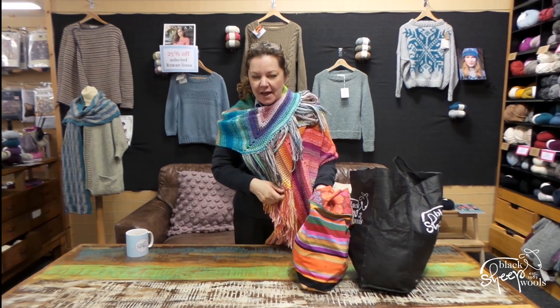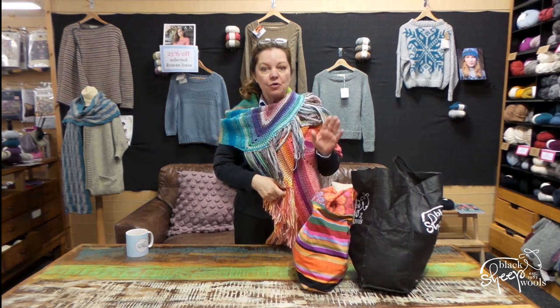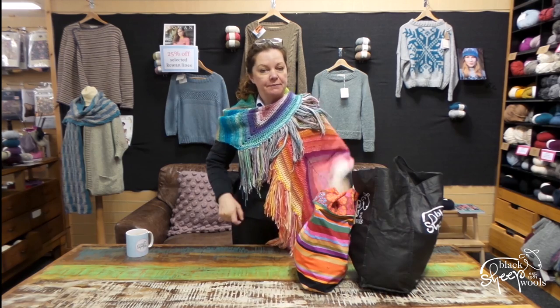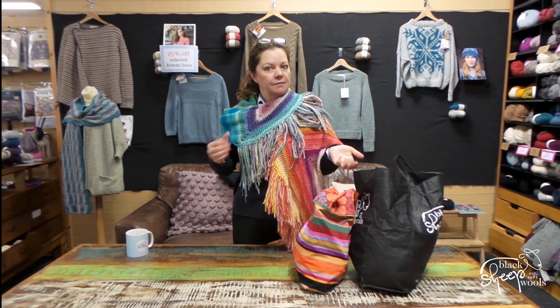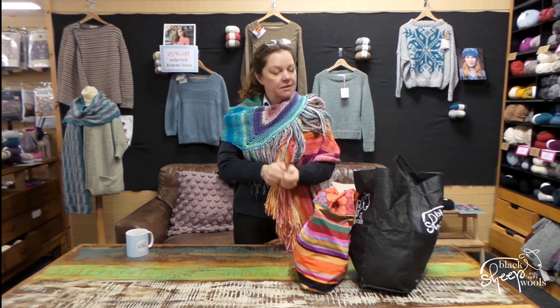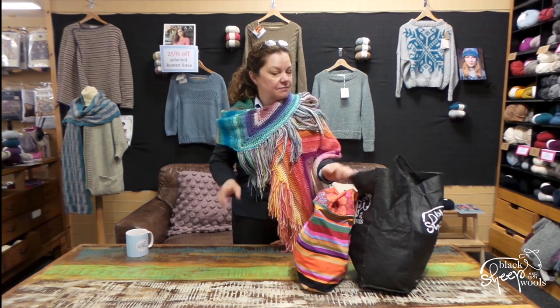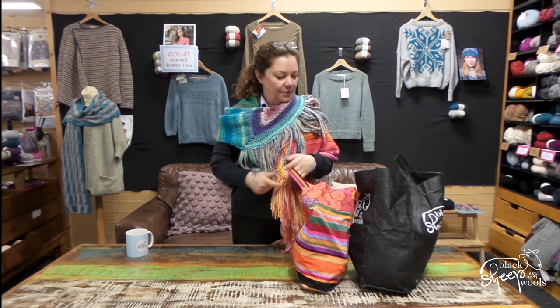Hello there. I don't feel like I've done this for ages. As you know, I had a bit of an enforced break from knitting and crochet for a few weeks because I got a poorly shoulder. Thankfully, I've been to see a consultant and whilst I still have a poorly shoulder, stopping knitting and crocheting is not going to make any difference. So, yay! I can carry on.